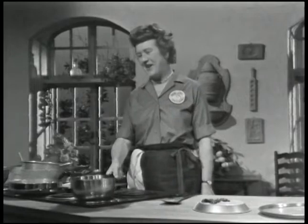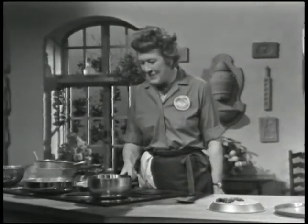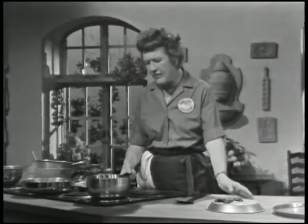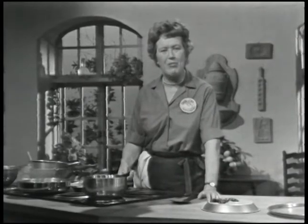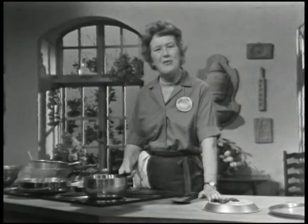A homemade bombe is a marvelous apparatus. It is a mold of ice cream — the outside is regular ice cream and the inside is a lovely creamy mixture which in French is called an appareil à bombe. I call it a mousse mix, and there are two kinds of mousse mixes.